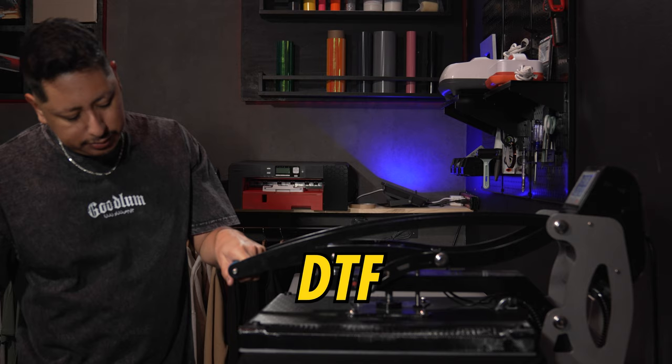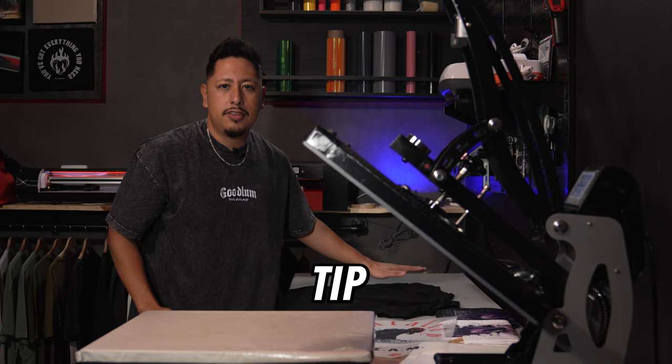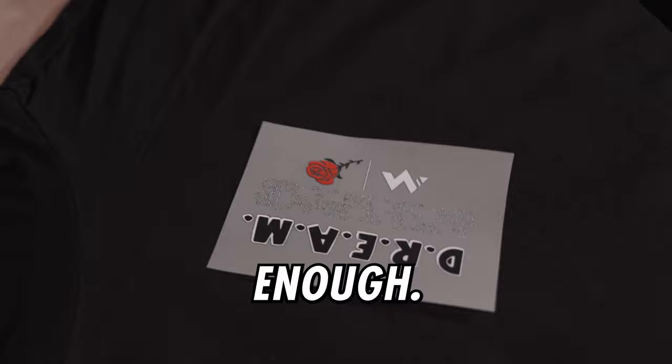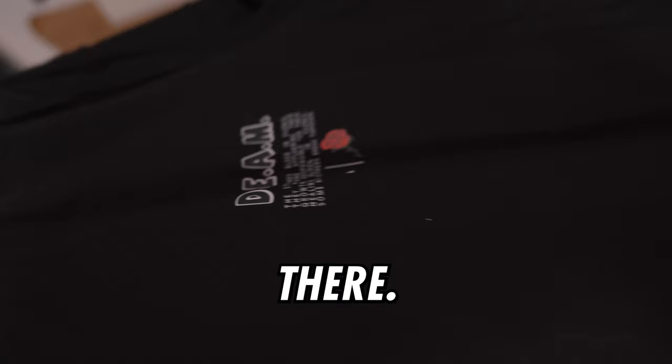This DTF is a cold peel, so we're going to let it cool. Set it down — here's a good tip: you can either use a cold rag or just set it face down on the table, which is cold enough. So we have the sheet right here, it's cold. Get it off. The design did not stay on the film — it came onto the shirt. And now the shirt has the first press, the pocket press. Looking great.